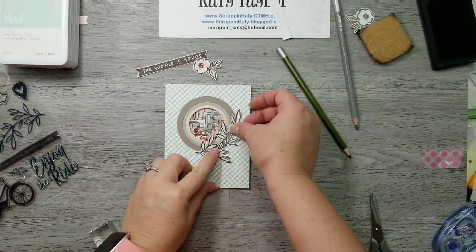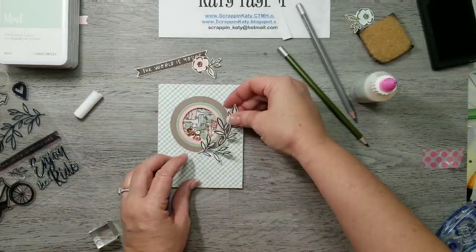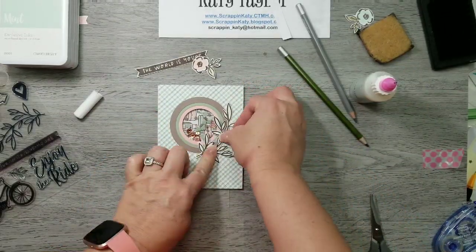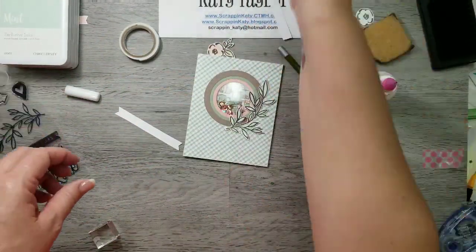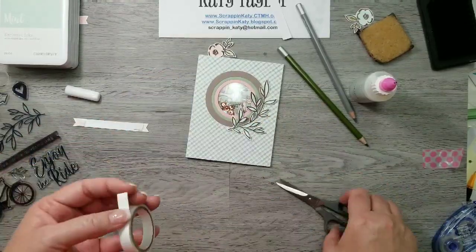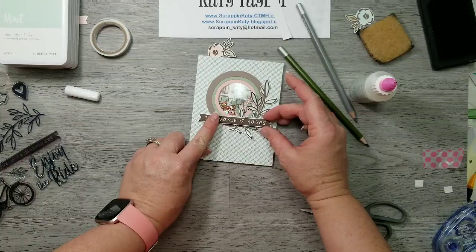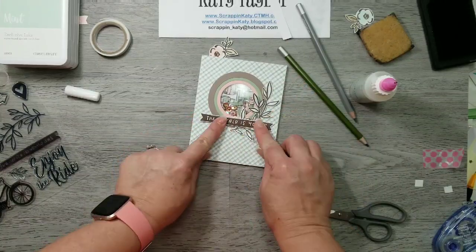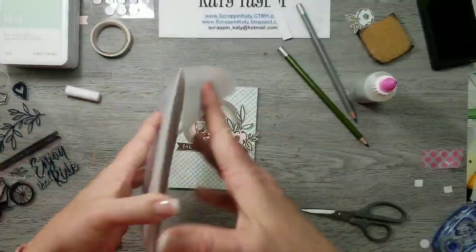So now I'm going to adhere all these pieces down using our liquid glass which has a fine tip applicator. I'm going to adhere those leaves down and then apply some thin 3D foam tape to the back of the sentiment. Close to My Heart has thin 3D foam tape as well as regular — I like the look of thin because it gives dimension but not too much, especially if you're mailing the card. Then I'm going to pull out some thin 3D foam circles for that flower.